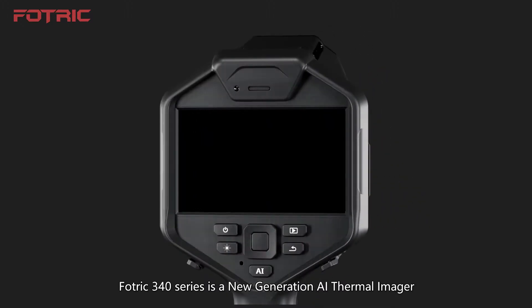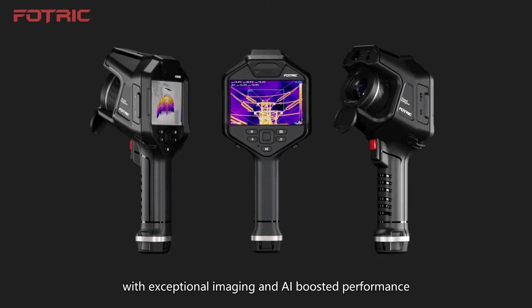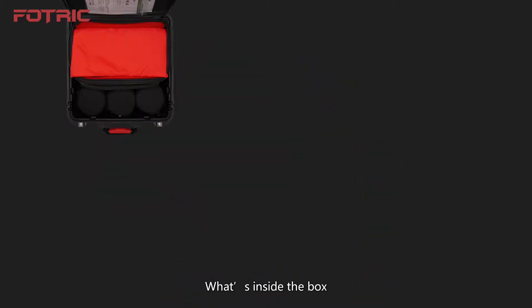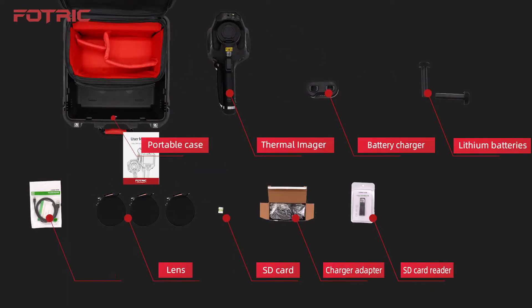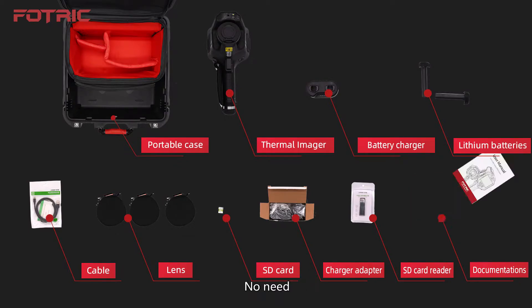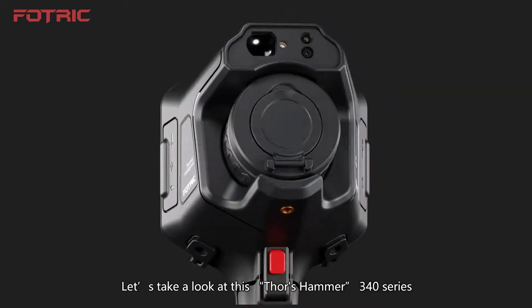Photrick 340 New Generation AI Thermal Imager with exceptional imaging and AI-boosted performance. What's in the box? A boring manual? No need! Let's take a look at this Thor's Hammer Photrick 340 Series.